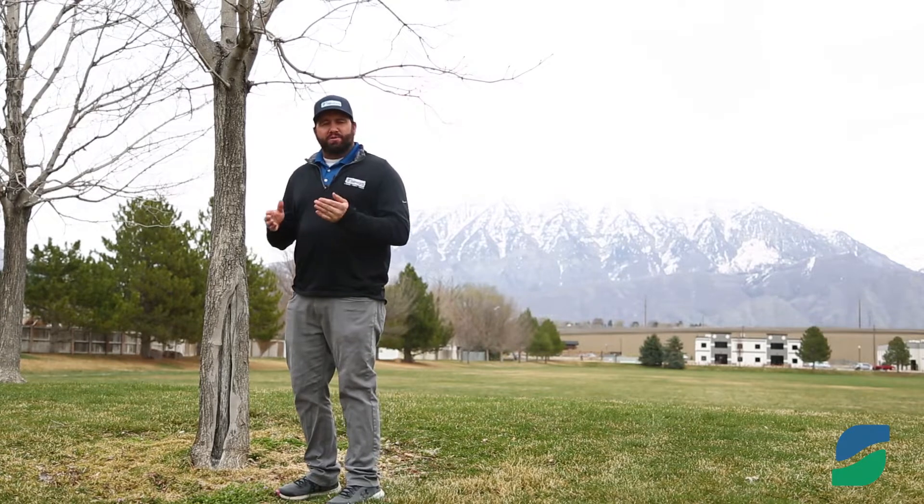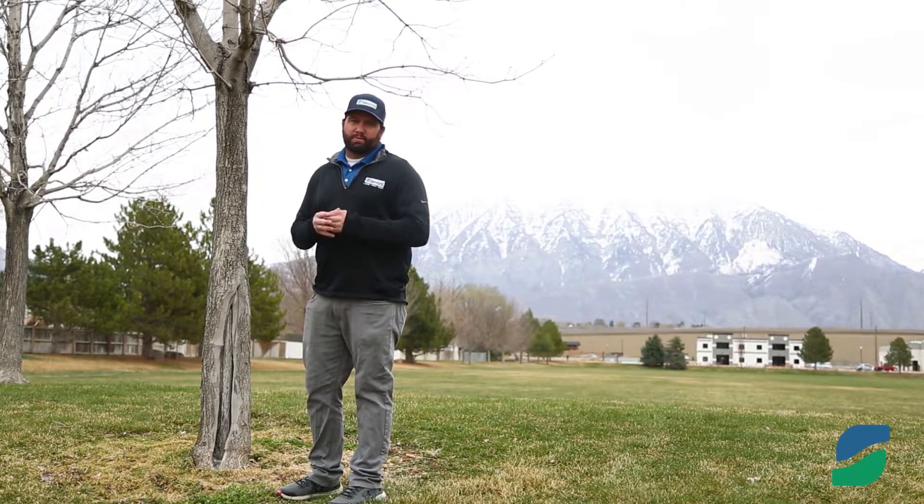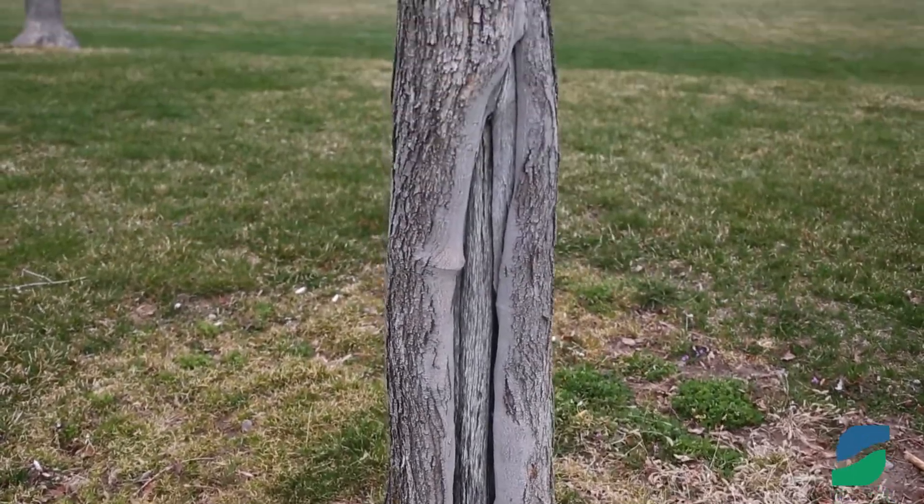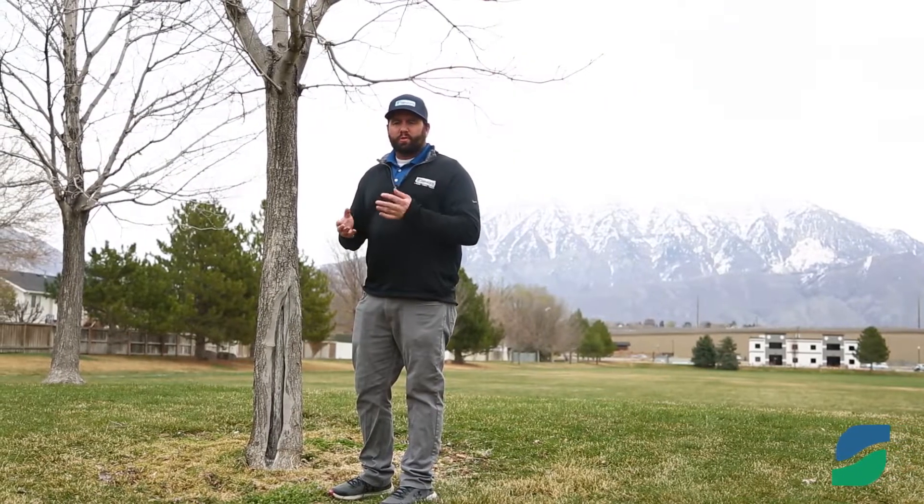Sunscald usually happens on our young trees. During the spring months is typically when we see the most damage, and this is because as the warm temperature warms up during the day, our trees will start sending nutrients through that tree.